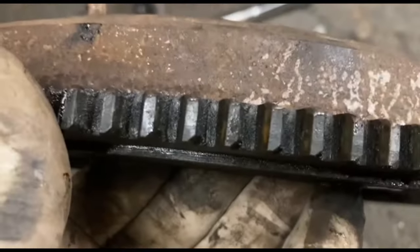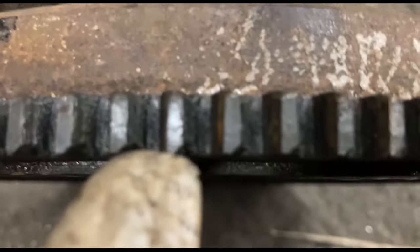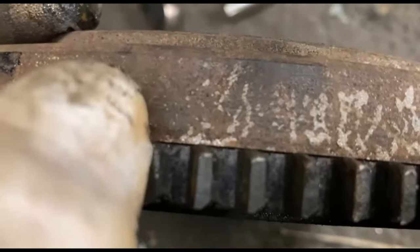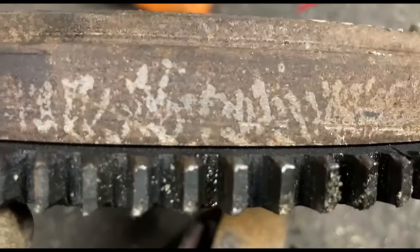Sorry to see this — the ring gear has been put on the wrong way. That little 45-degree chamfer on that tooth should be on the other side. That's why these teeth are rounded.